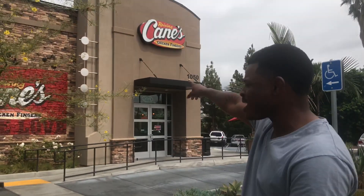Welcome back to G Approved. Today I'm trying Cane's for the first time, so let's see what Cane's is all about and see if all the hype is really worth it. Can I get two three-finger combos please, and a lemonade?